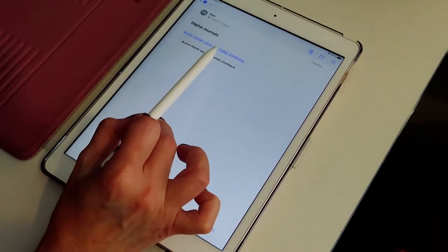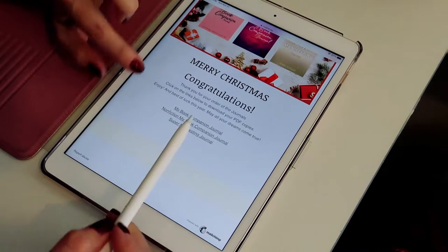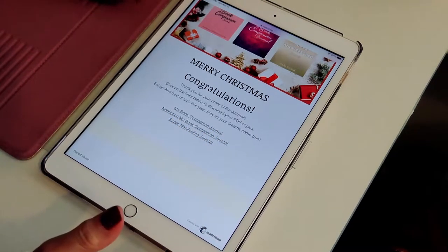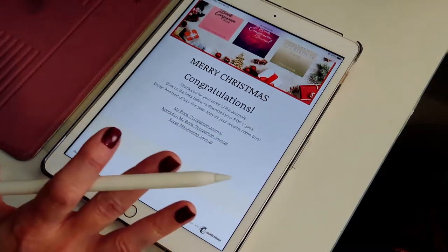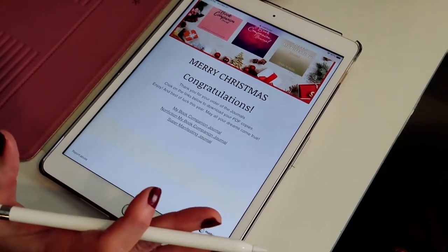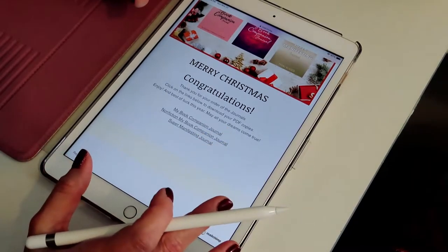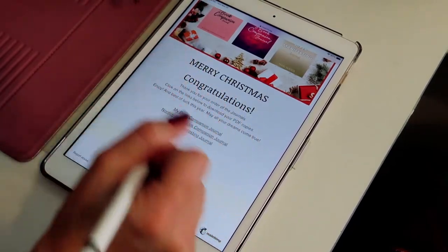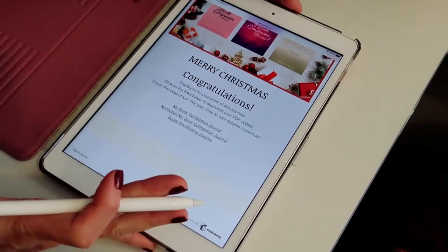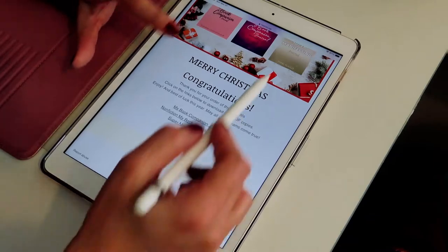The first thing that's going to happen is you're going to receive an email from me. If you buy all three journals, this is the way it's going to look. If you only buy one, then you'll only have one here. You will need an app to work within your iPad or whatever digital item you have. I have an iPad and the app that I use is GoodNotes, because if it's only a PDF, you are not going to be able to maneuver it. You can buy it, download it, print it, and do all the things, but you're not going to be able to work with it within the program unless you have an app.